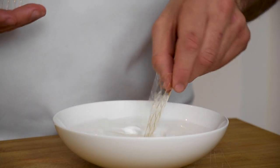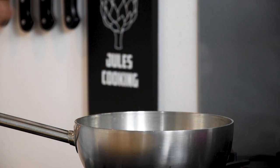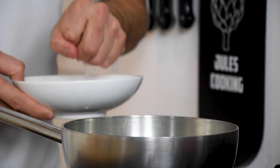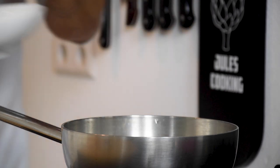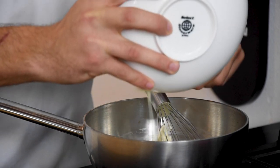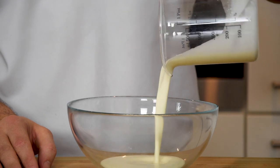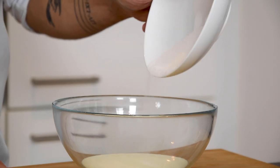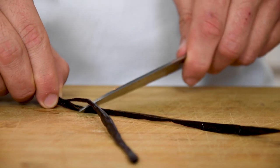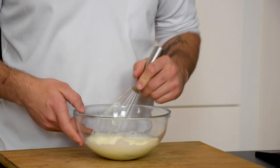After that, soak 4 leaves of gelatin in cold water. Then transfer 60 grams of yogurt in a pan and heat this up. Now dissolve your gelatin in the hot yogurt. Then add 150 grams of yogurt and mix this. Now pour 160 grams of double cream in a bowl and add 40 grams of sugar and the seeds from 1 vanilla pod. Now beat this till it's at yogurt thickness.